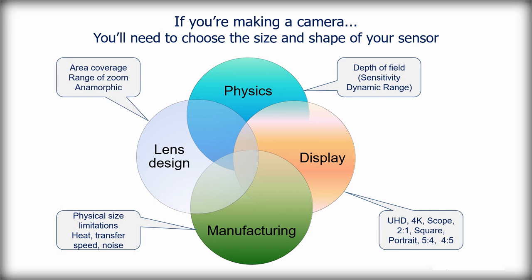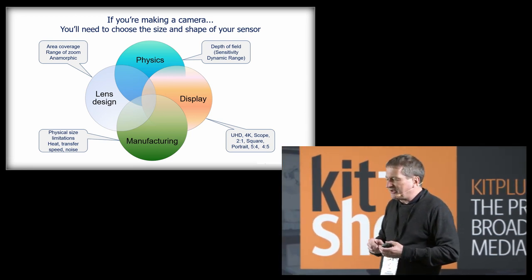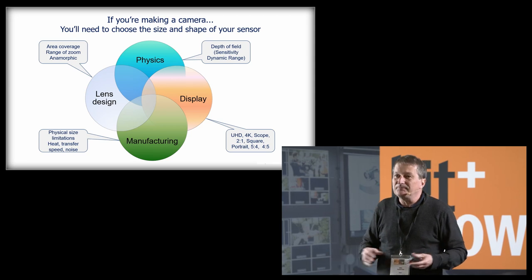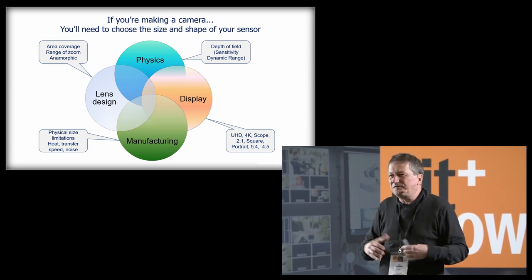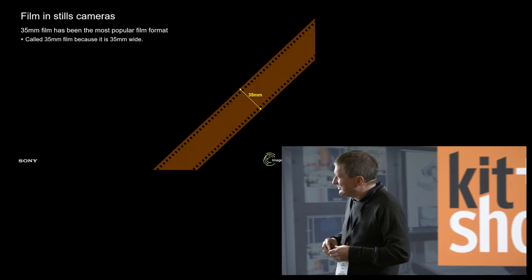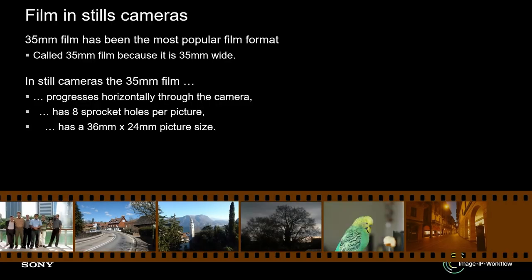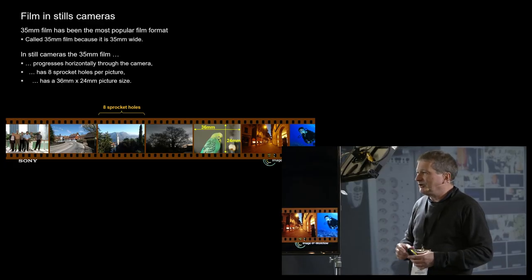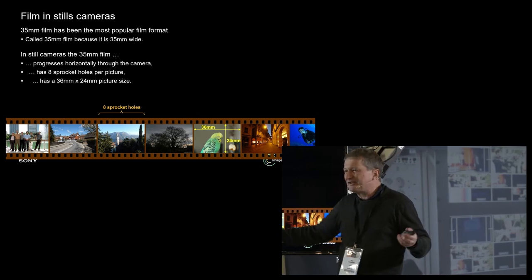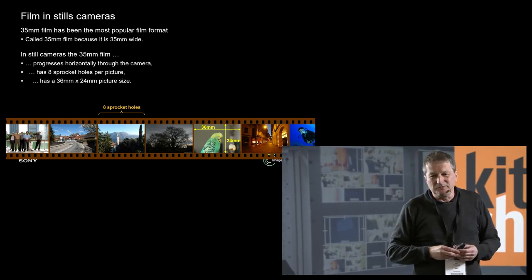What we're looking at is balancing physics, display technology, manufacturing, and lens design to get the optimum performance. That's all led us to something called full-frame technology. To understand where full-frame came from, let's go back to film. A 35mm film strip was 35 millimetres wide, which meant inside that area you could fit an image about 24mm high. With a sensible 3x2 aspect ratio, that would be about 36mm wide — and that's where full-frame technology starts from.